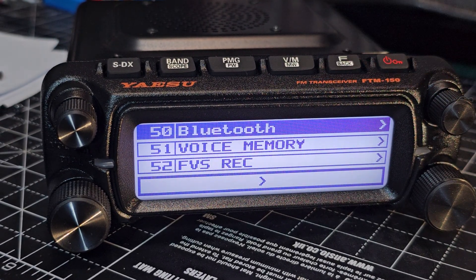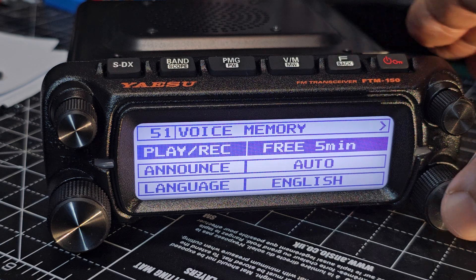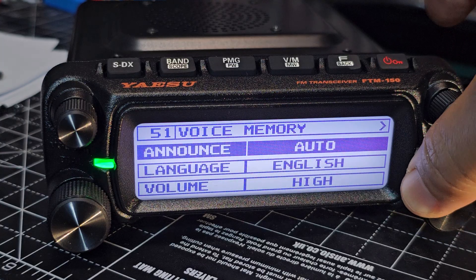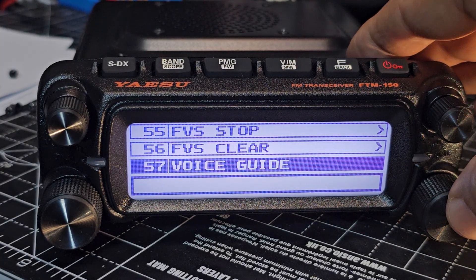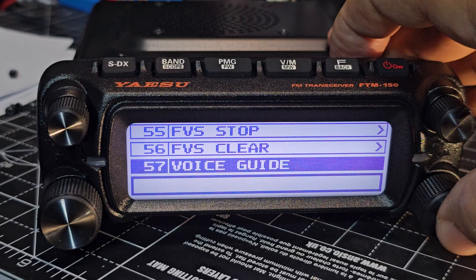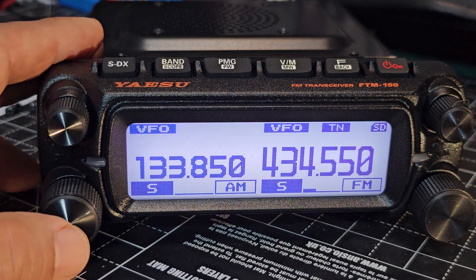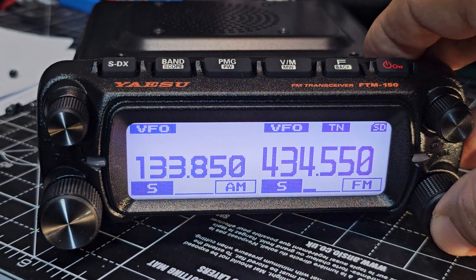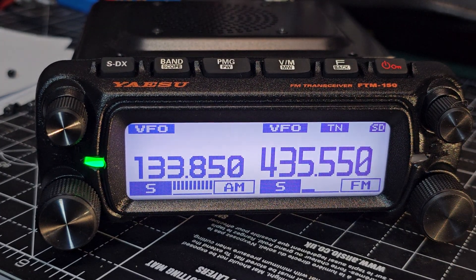Let's just hold down the F — oh, voice memory. Let's find... announce English, play, record. Let me just go back. Let's find the proper menu — 57. There you are, you can hear it, it's doing it now. Change the frequency — it's working! We now have the voice guide unit. Bye for now, 73.